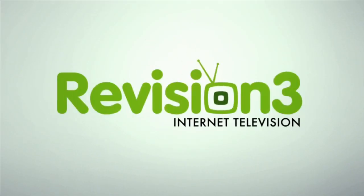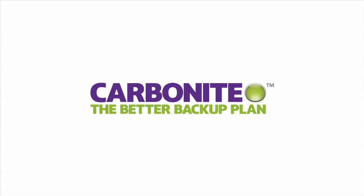Hi boys and girls. Do you want to learn something or what? This episode of Amplified is brought to you by Carbonite.